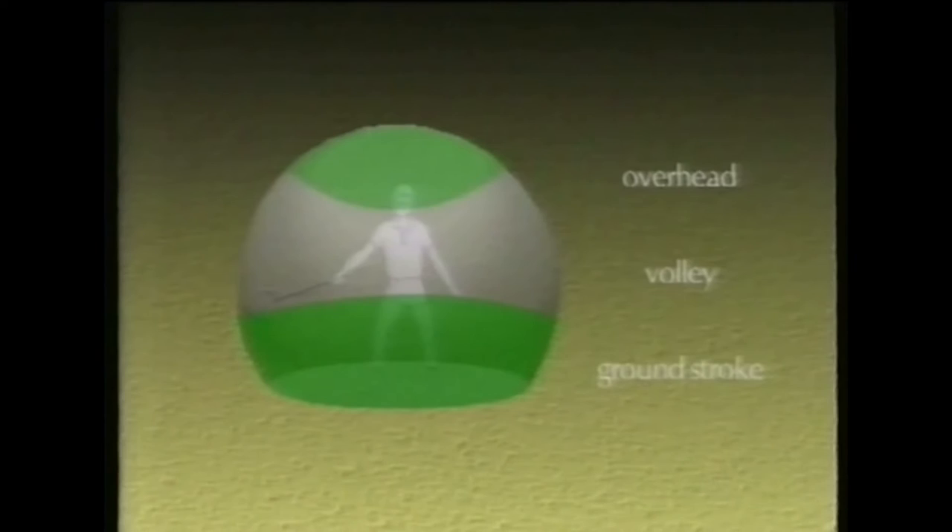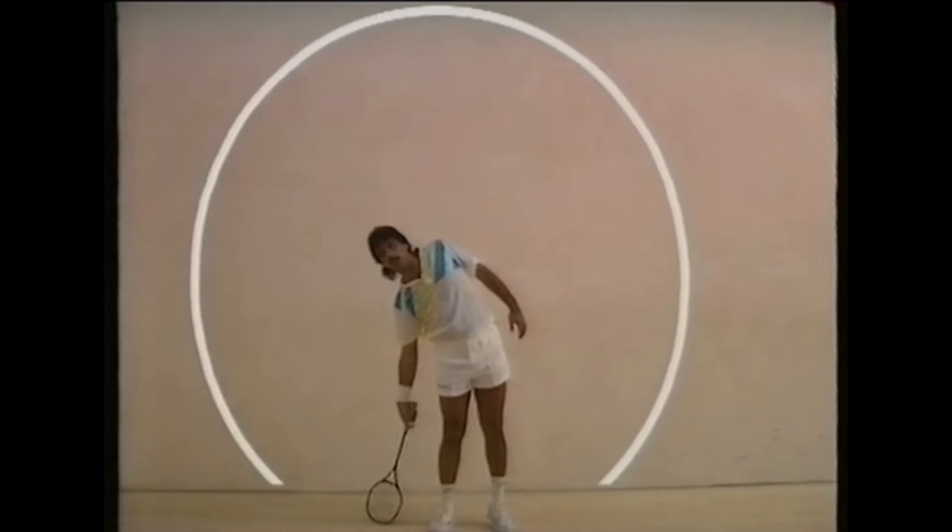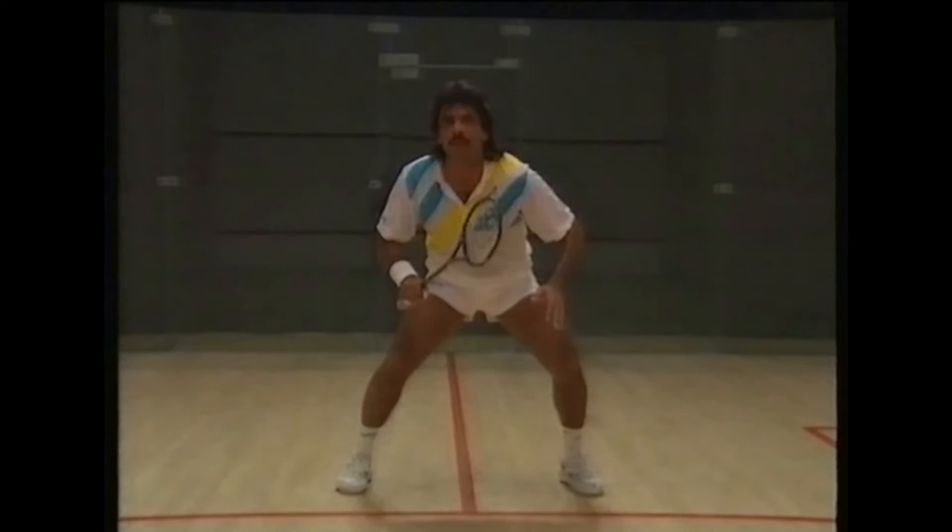Get used to the length of your reach, as the position of the ball varies so much. Each height represents a different zone of stroke play, and each zone will require a different stroke. Everybody's build and therefore their reach is different, and being used to the length of your reach will help you avoid mistakes and accidents. Squash is such a fast game that you have to respond to a whole sequence of events.